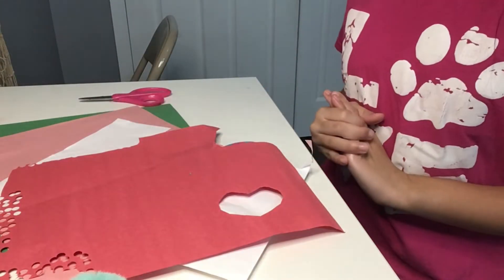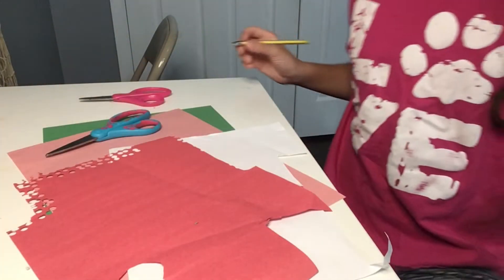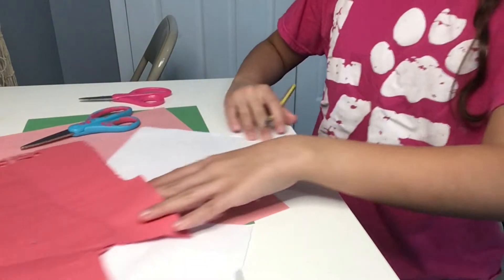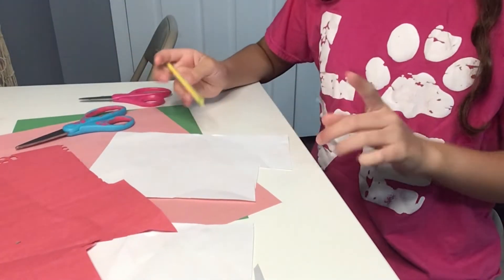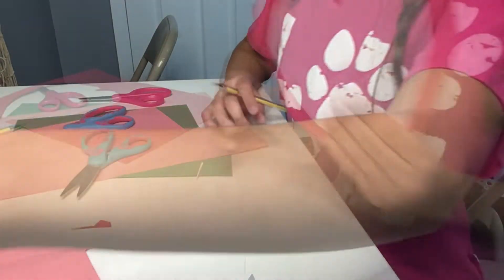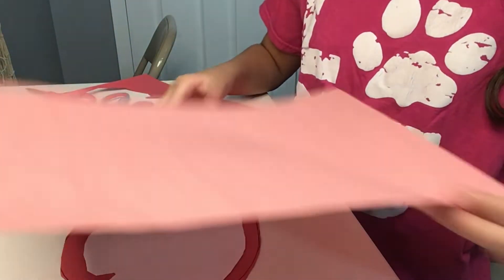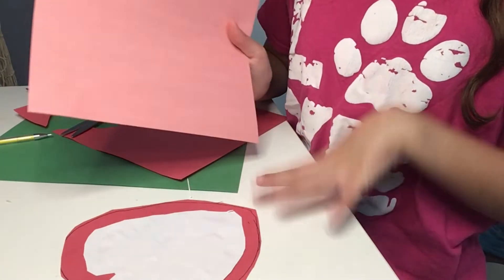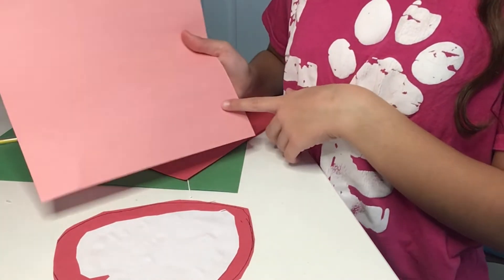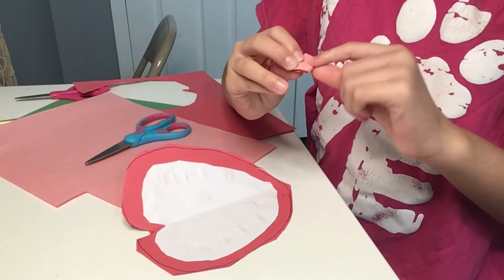For this craft, we are going to need paper, scissors, and a pen. Draw one big heart on the red paper and a smaller heart on the white paper, then cut them out. Now glue the two pieces together. Then cut a small rectangle from the pink paper and fold it up accordion style.